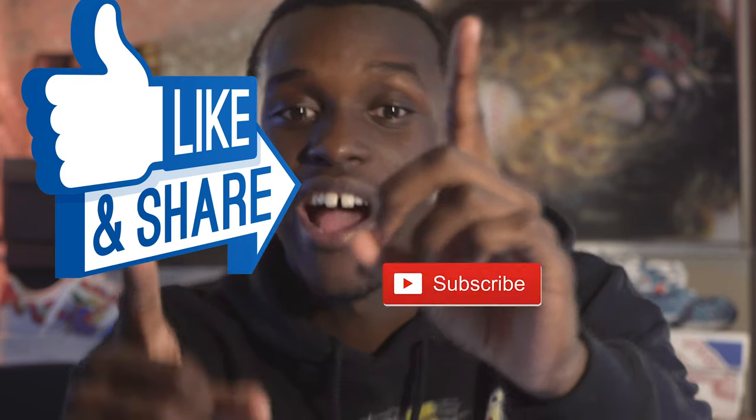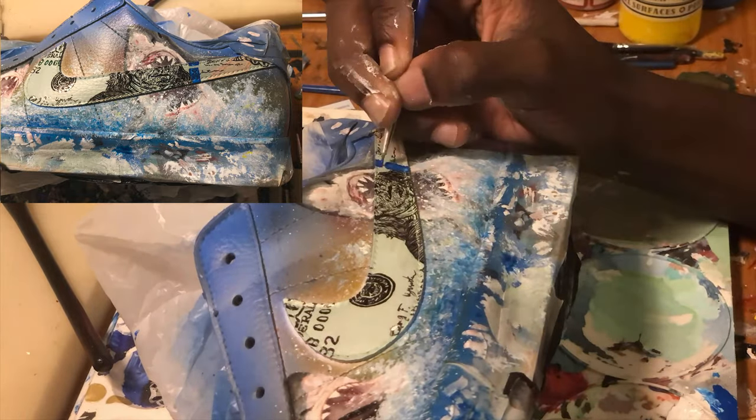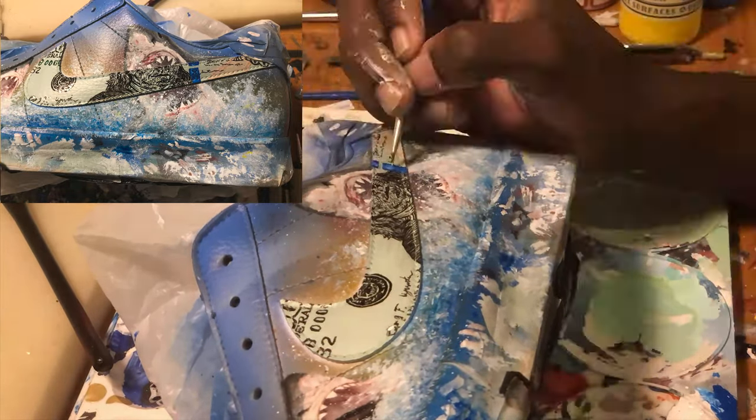Before we continue with the video, I just want to say thank you so much and don't forget to like, subscribe, and hit the notification bell. All right guys, now let's continue with the video. So now on to the second shoe.